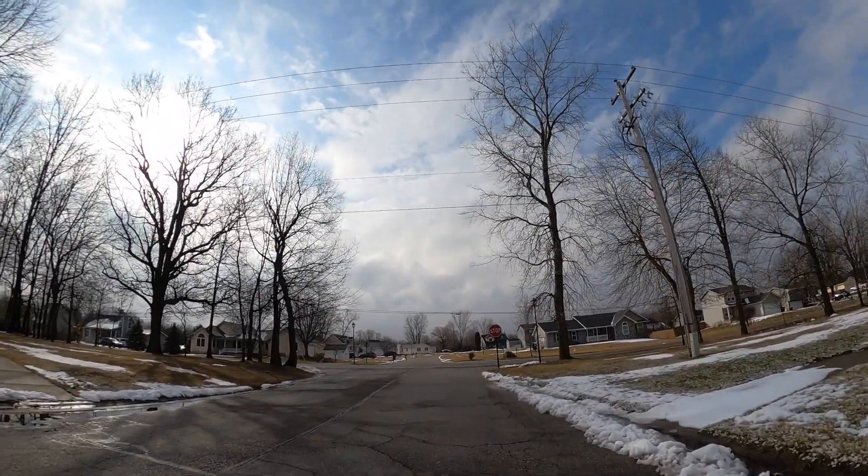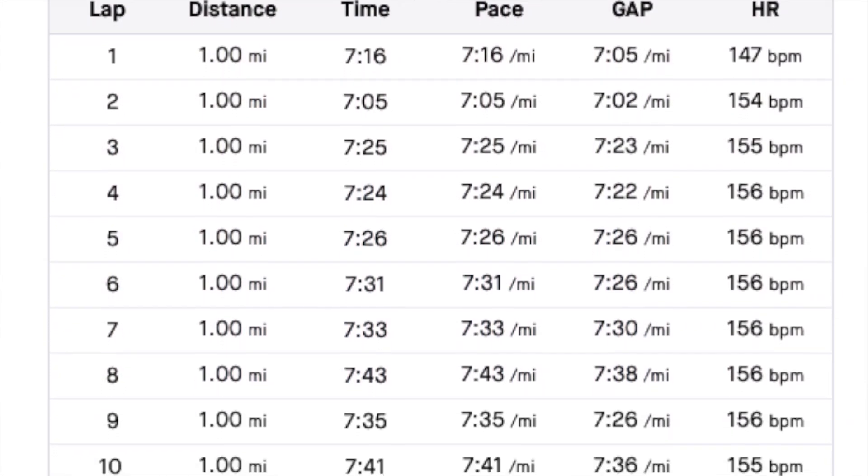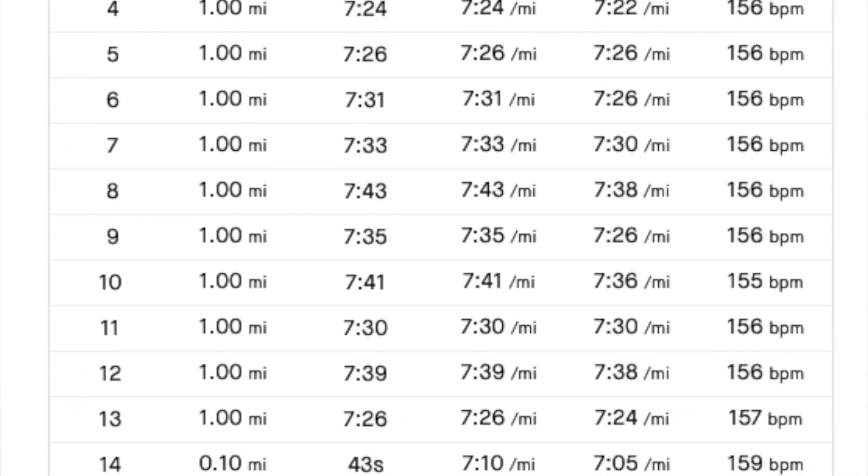Leading up to this I was questioning the wisdom of doing a time trial at week 10 of a 16-week marathon training program, but after doing it I learned a lot. Number one: my pacing strategy is lousy right now. I came out way too fast — my legs felt fresh from the taper and I was in the Adios Pro 3s. I also learned I need to add the data field for current pace on my Garmin Fenix 6, rather than just average pace. At one point I'd slowed to a 7:43 pace, but my watch was showing 7:25 average, so in my mind I thought I was crushing it when I actually wasn't.